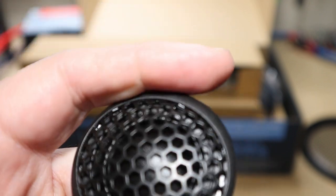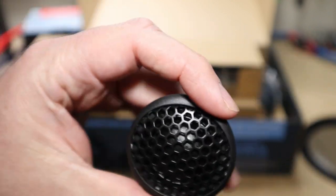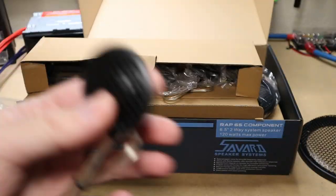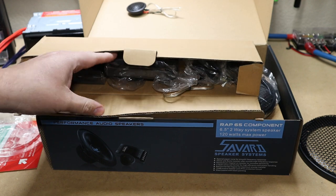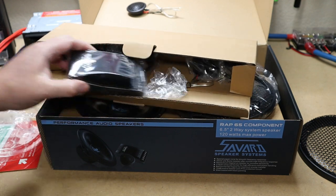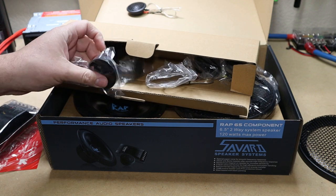Here's the tweeter. It looks like a silk dome — 25 millimeter. Looks pretty well built. It's quite hefty actually. I bet that's a good sounding tweeter. I have not heard the Version 2 but I have heard plenty of V1s and they sound great.